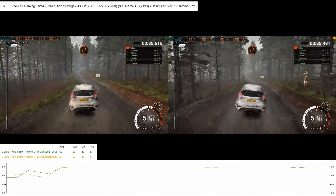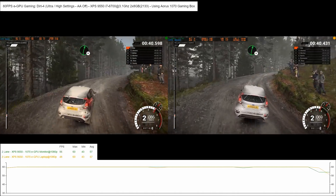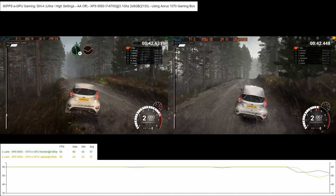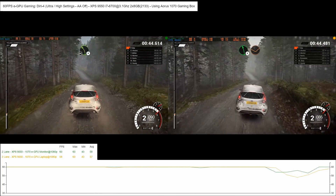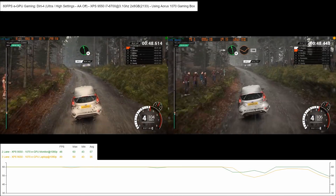Immediate open head. Right. Keep in. Right 6. Left 6 through dip. Left 4 over crest. Don't cut. Into left 6 through dip. 100. Left 6.